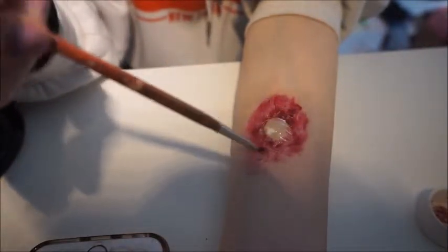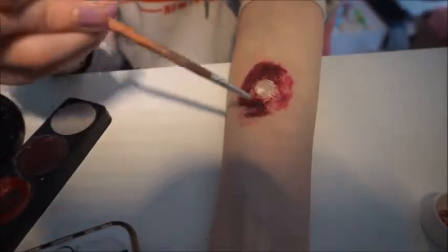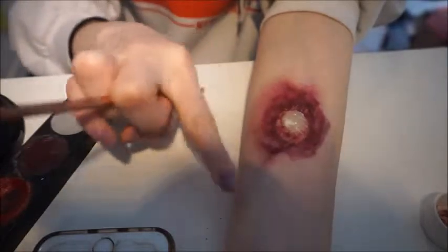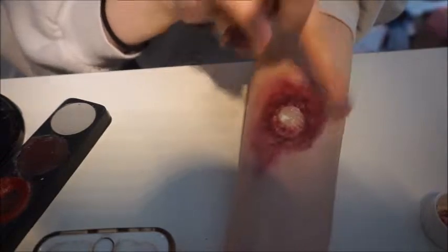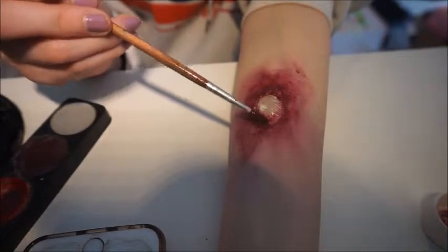After you get a pretty good ring of red around there, you're going to want to take some purple and apply that to the red, not directly around the ring in the middle, because that would defeat the purpose of why we put down red in the first place. Now you're just going to spread all of that out. I like to use my finger to spread things. This is going to be a massive blister — huge and infected and disgusting. If you want to do a normal one, you might just want to make it a little bit smaller, because this one is meant to be extremely gross.